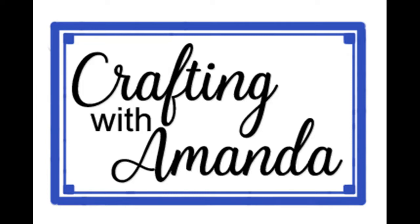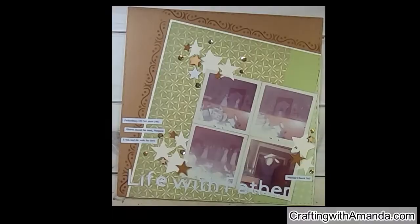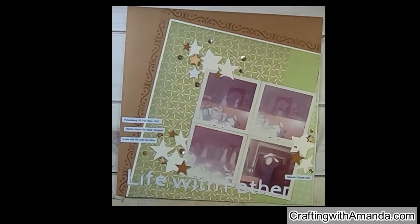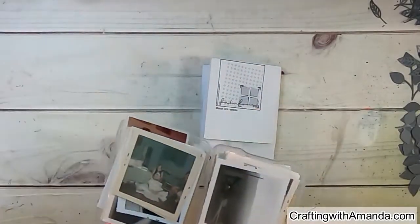Hello crafty friends, this is Amanda with Crafting with Amanda, and today is day three of 30 Days of Sketches. Here's the layout that I'm doing and here's the sketch for day three.